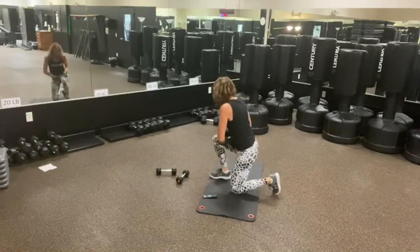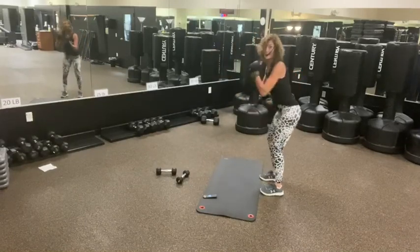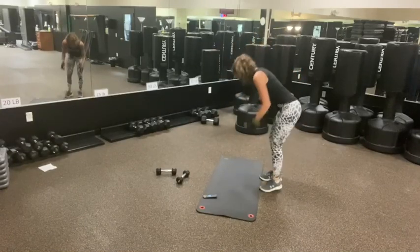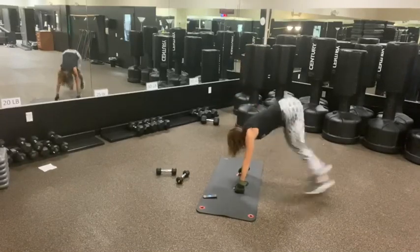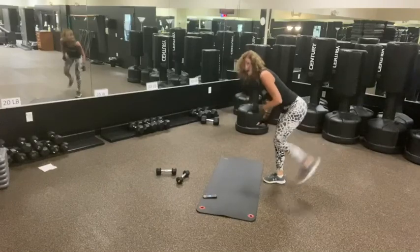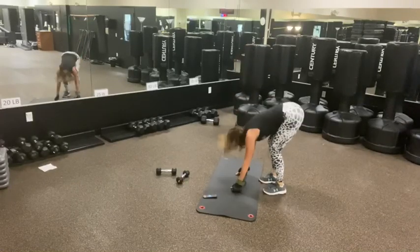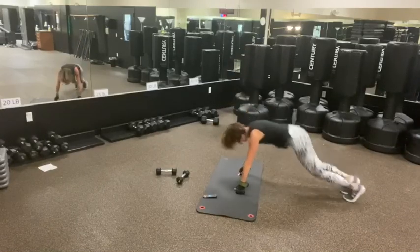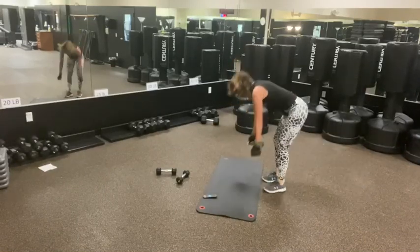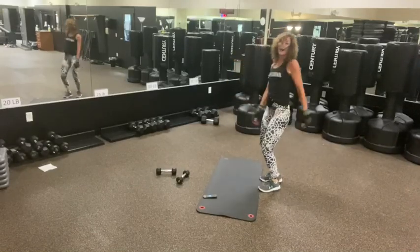Now we've got our back kick with a squat or burpee. Four, birdie — we go. Back. Nice! We did it on all four rounds!